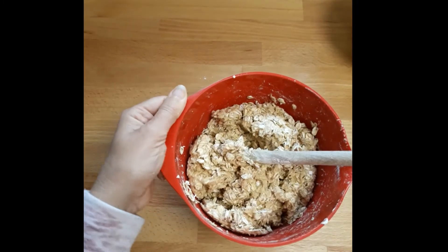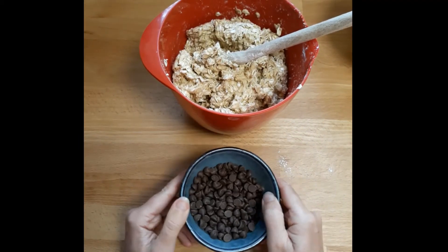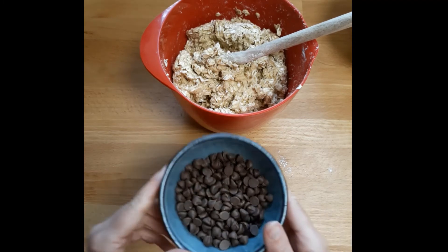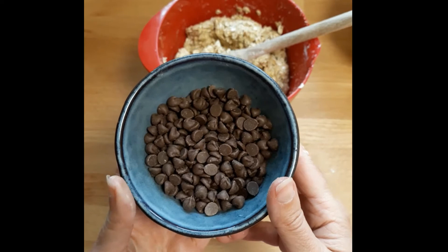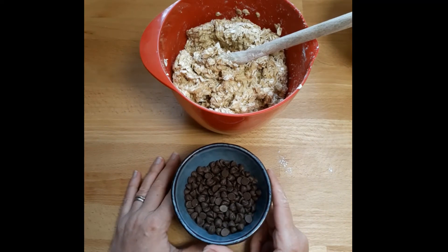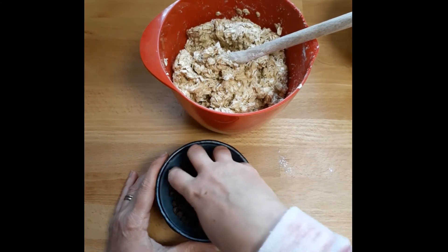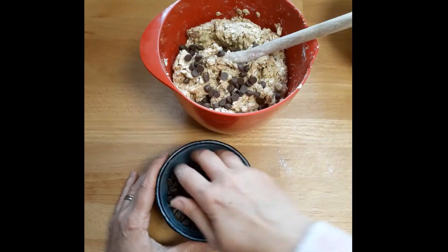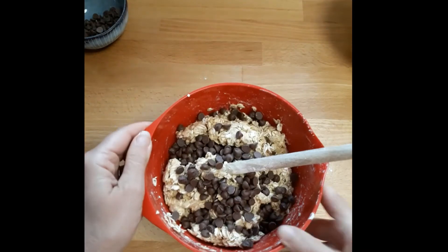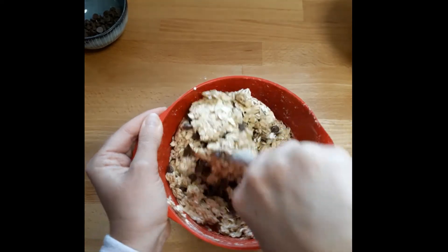My son helped me measure out these ingredients and I seem to have an inordinate amount of chocolate chips here - I will not be adding all of them, just a few. You can add as many as you like, and you could use different colored chocolate. This is just plain milk chocolate, but you could add dark chocolate chips or white chocolate. If you haven't got chocolate chips, you could take a chocolate bar and chop it up into chunks - any size you like. I'm adding a couple of handfuls, not the whole bowl - about 70 grams.